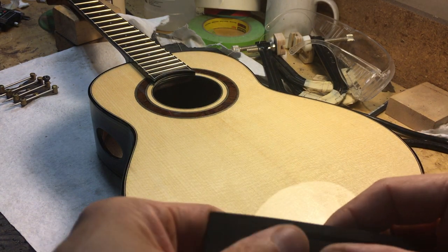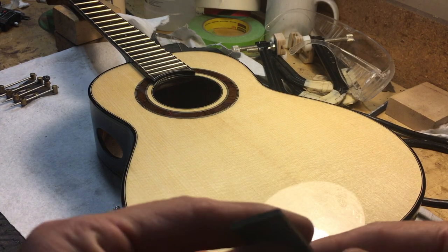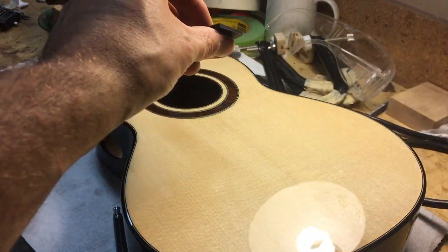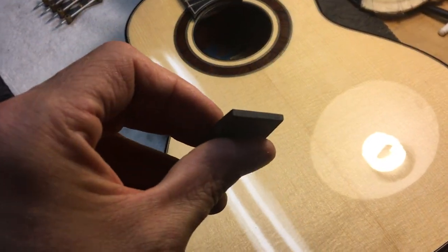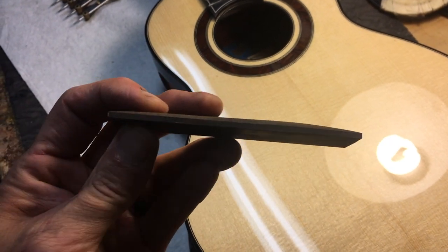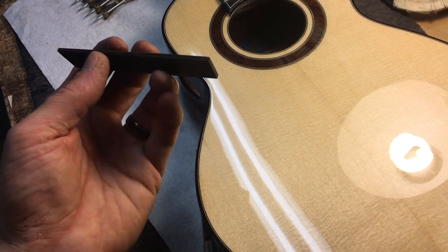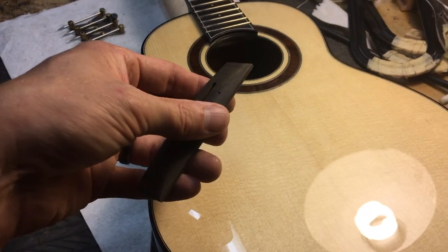So now I'm just going to clean it up with sandpaper and a block, keeping this edge reasonably uniform around the perimeter with the same consistency as I sand it down.